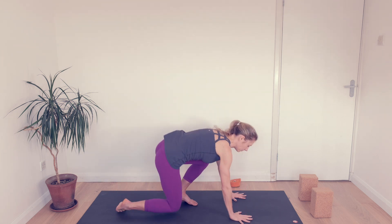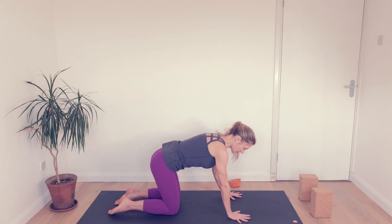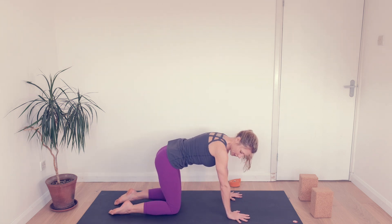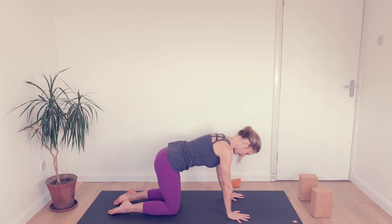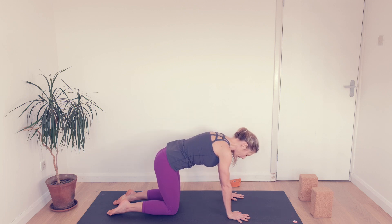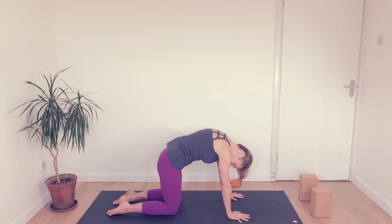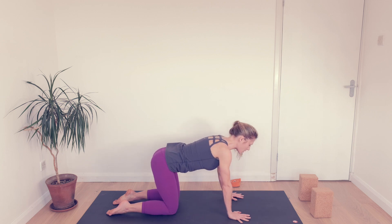We're going to start on our hands and knees. Spread your fingers, wrists under shoulders, wrist creases parallel to the top edge of your mat, knees under your hips. Then allow the belly to drop as you lift your tail, lift your chest, then rounding and lifting the back, dropping your head and relaxing it there. Take a breath in as you lift the tailbone and the chest back through.